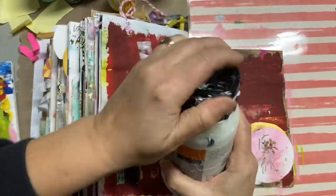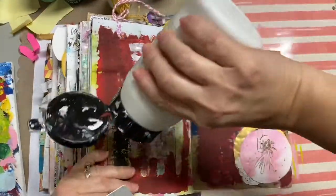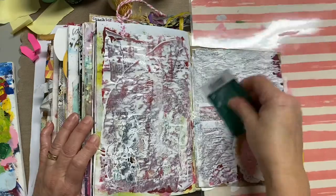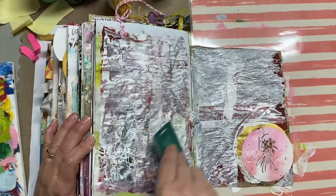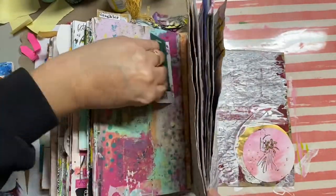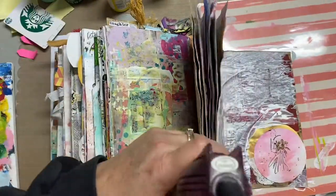Whenever I want to fix the background of something, all I do is use some white gesso. I'll use either a credit card or an expired gift card, something like that, and I scrape the gesso completely over what I want to cover — thick or thin depending on how much I want to cover. What you see me doing right now is I have a little bit of gesso left on that card, and instead of wasting it I'll just put it on another page.